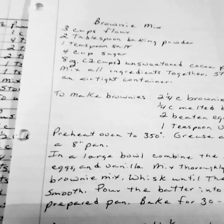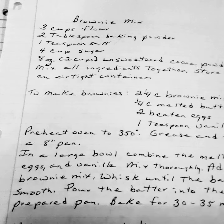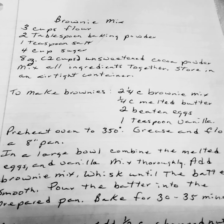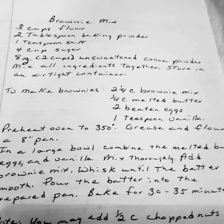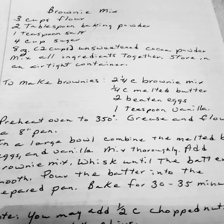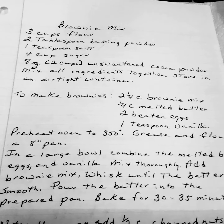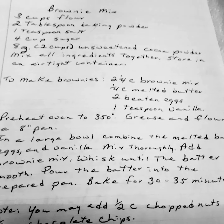Brownie mix. Three cups of flour. Two tablespoons of baking powder. One teaspoon of salt. Four cups of sugar. Eight ounces, or two cups, of unsweetened cocoa powder. Mix all ingredients together and store in an airtight container. By the way, they are saying cocoa and chocolate will be coming into short supply in the next few months.